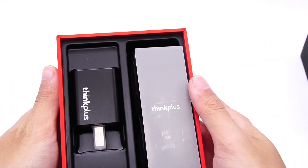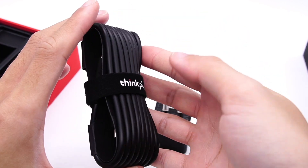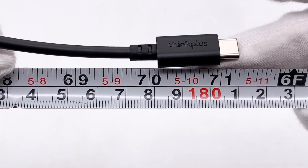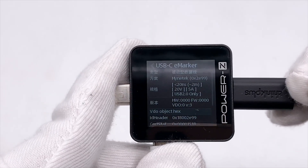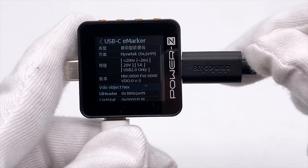Open the box. Except for the charger and manuals, it also contains a charging cable. The length is about 1.8 meters. The connector has the ThinkPlus logo. The ChargerLab Power ZKM002C shows it can support 100W PD fast charging.